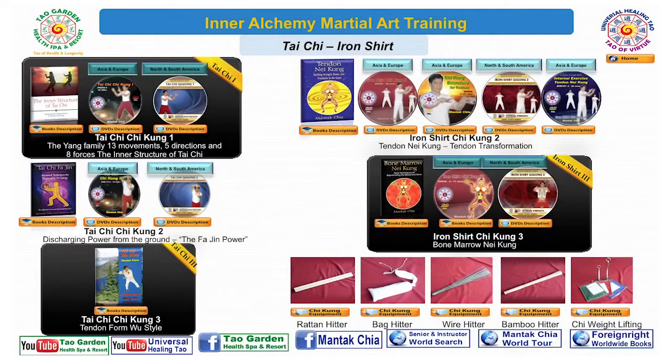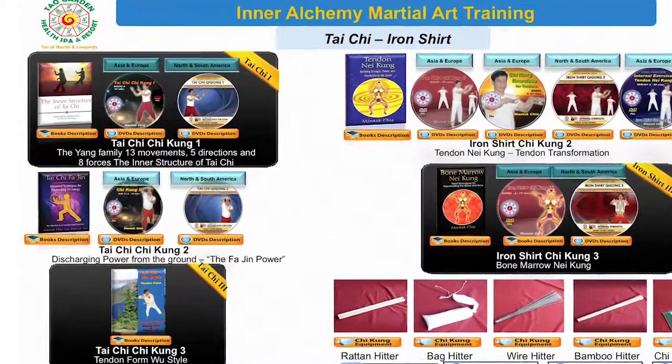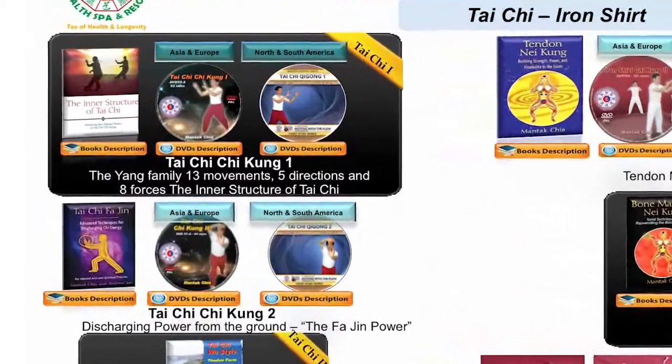Now we come up to the Inner Alchemy Martial Art Training — the Martial Art Training book. Number one, we have the Tai Chi Chi Gong book.